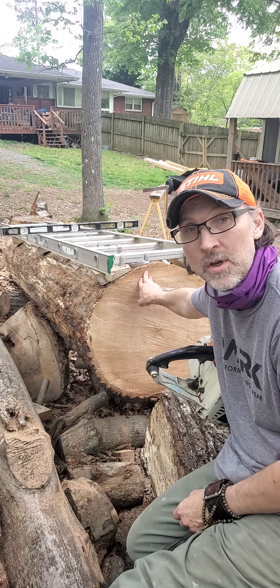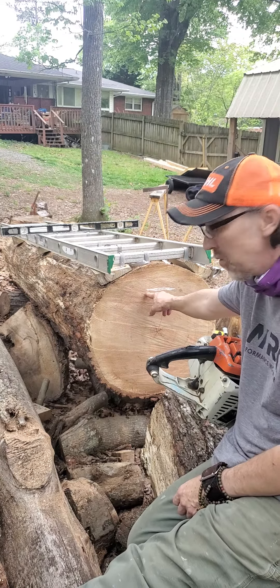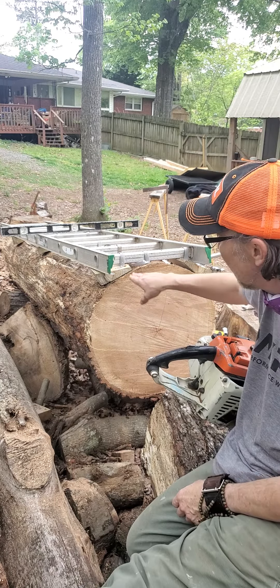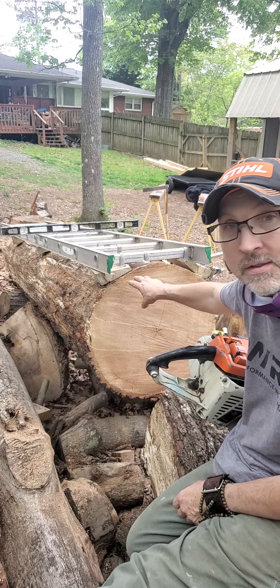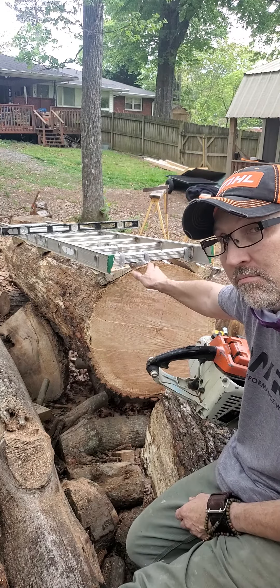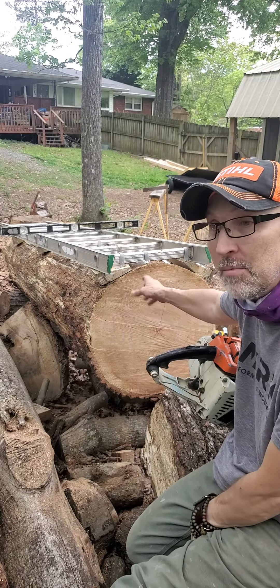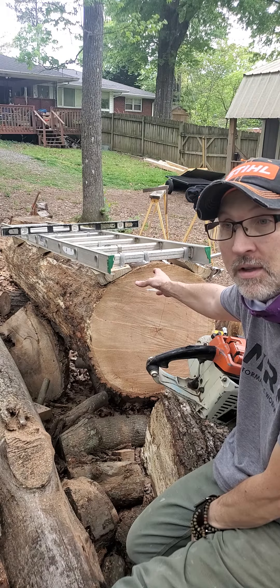For the Alaskan chainsaw mill, I'm going to bring it down here about four and a half inches and run the mill straight across. Then I'm going to flip it, take another side off, flip it to another side, flip it, take another side, and make a mantle.